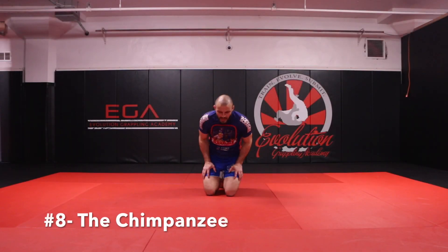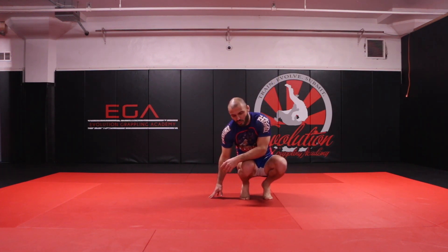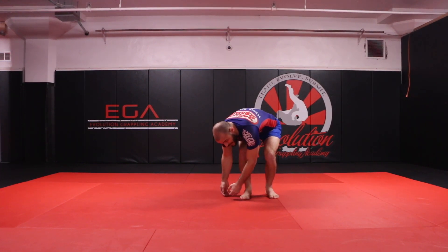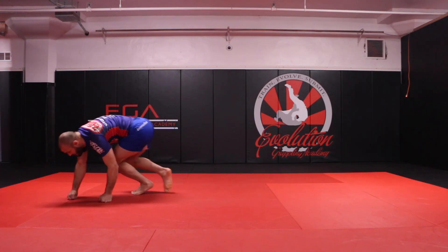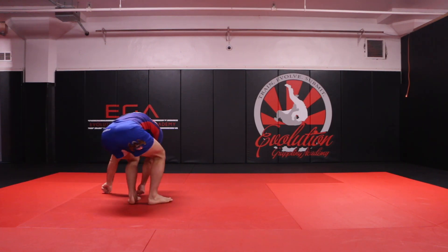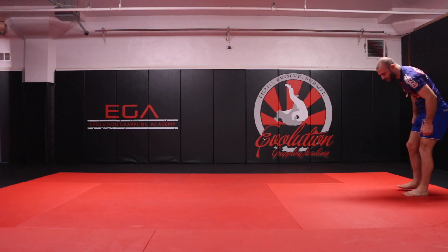The next exercise we're going to do is the chimpanzee. What I want to do is get my hands to the outside of my body — squat down, get my hands to the right side of my body. I pivot off of my right knuckle and just swing around, looping around. If I go to the other side, I bring my left foot to the outside of my right hand, my right foot to the outside of my left hand, just like so.